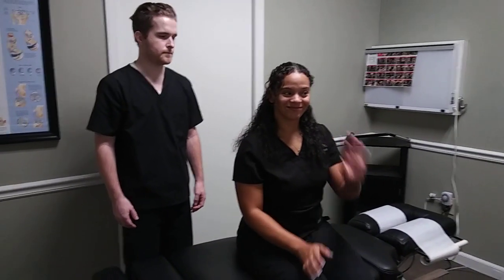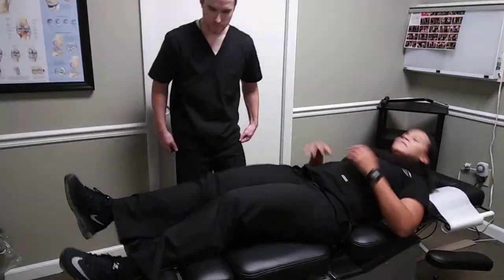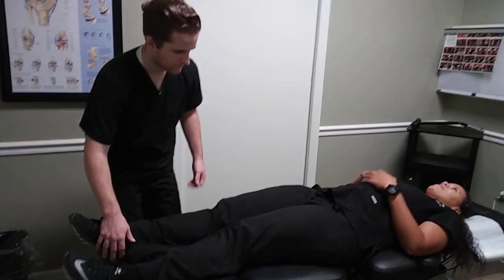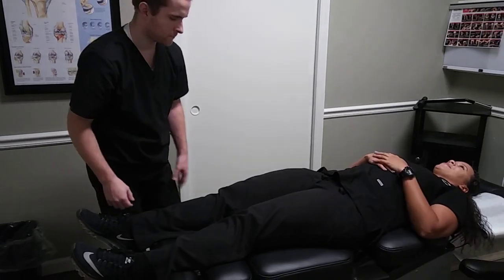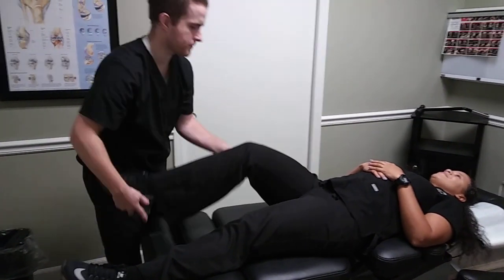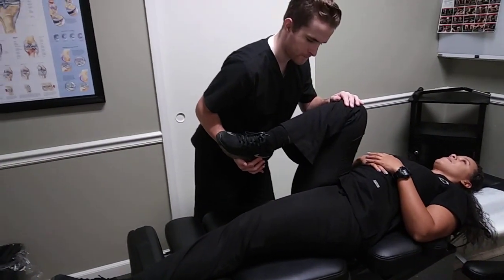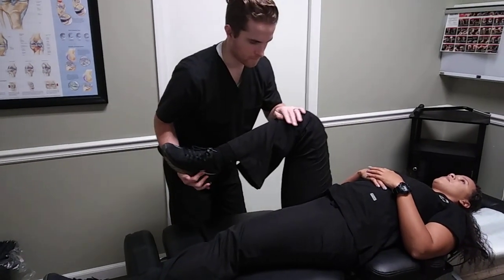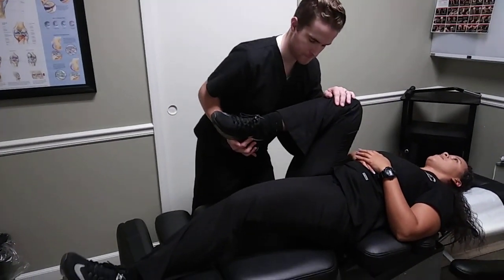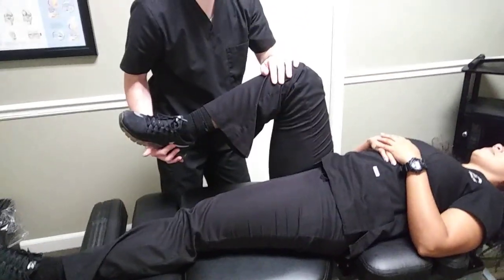Our first couple of tests we're going to be doing with our patient Jerrica in a supine fashion — she's going to be laying on her back on the table. Dr. Ian will be assessing the left hip. We're going to do a quick Thomas test, bringing the opposite knee up towards the chest, and we're looking to see if that left hip raises off the table, which would be indicative of hip flexor tightness on that left side.